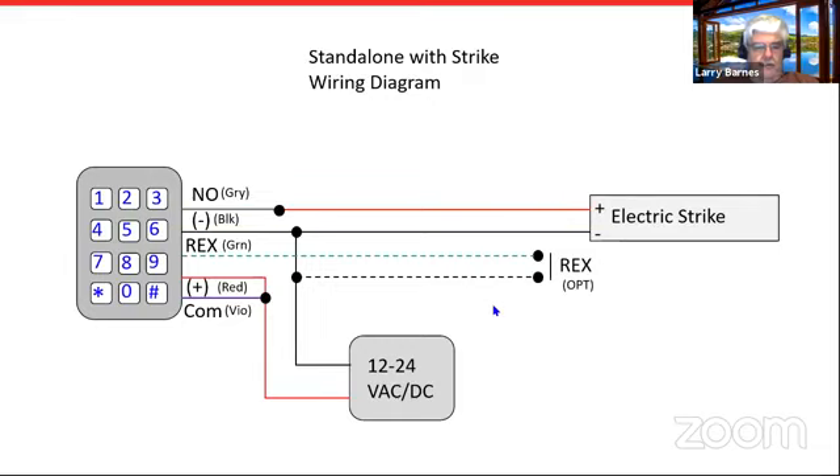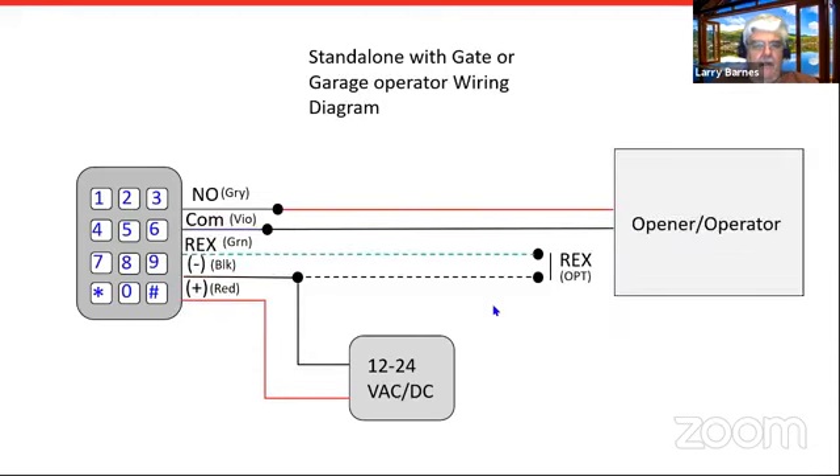The mag lock comes off normally closed. With a strike you use the normally open output. Some units have a pigtail — I've included the color code — while the Q 41 and 42 have a terminal block in the back labeled normally open, common, etc. On strikes, if you want to use an AC power supply so your strike buzzes, no problem — the keypad will operate off of either one. You can also use it essentially as a push button to trigger a gate opener or garage door opener, since the lock relay is a dry contact.